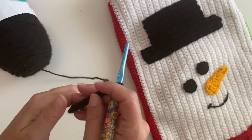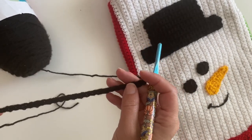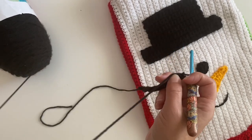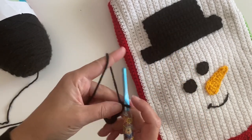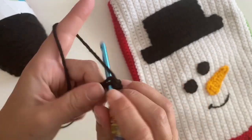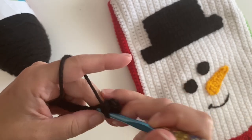...and 25. We are gonna single crochet in the second chain from the hook and the rest of the way down. Chain, insert your hook, single crochet.